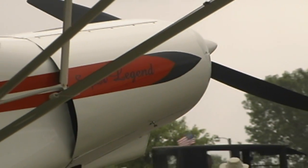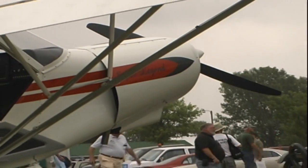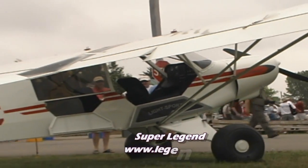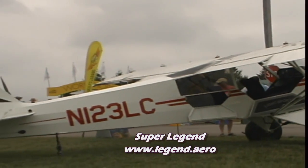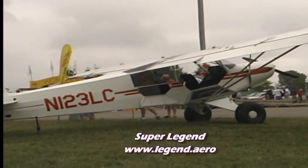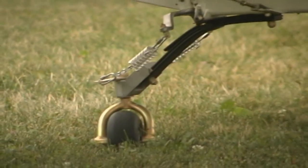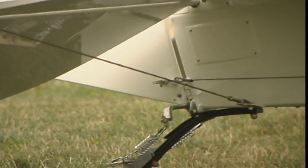It's a lot lighter than the O340, and we can stay underneath the weight envelope of the certification for the aircraft — US LSA. And it gives you a reasonable useful load in the aircraft. The customer buying the Super Legend with the O233: the aircraft will outperform a 150 horse Piper Super Cub, hands down.